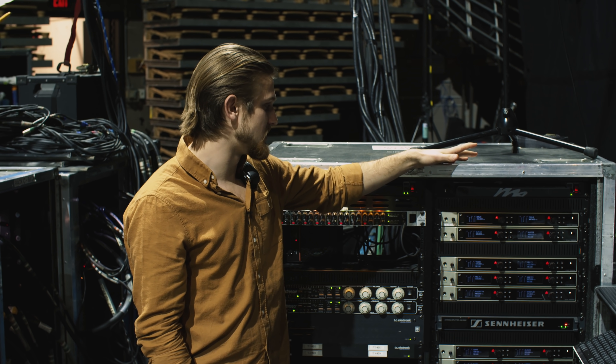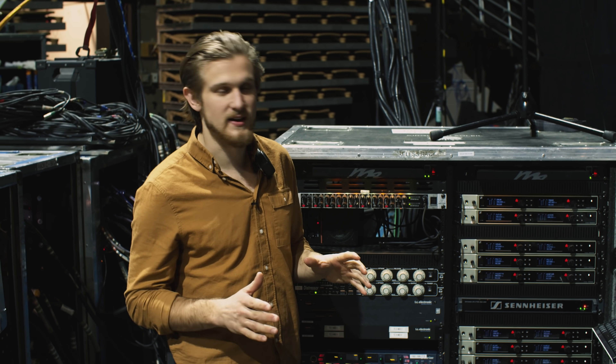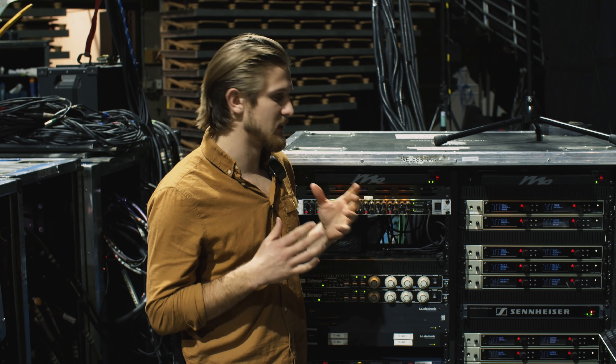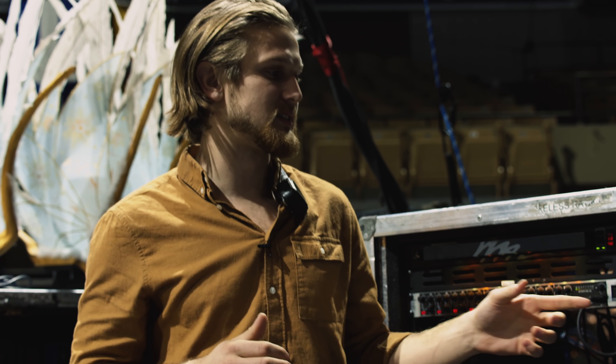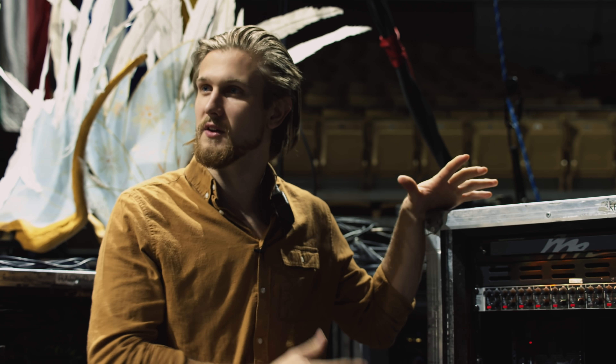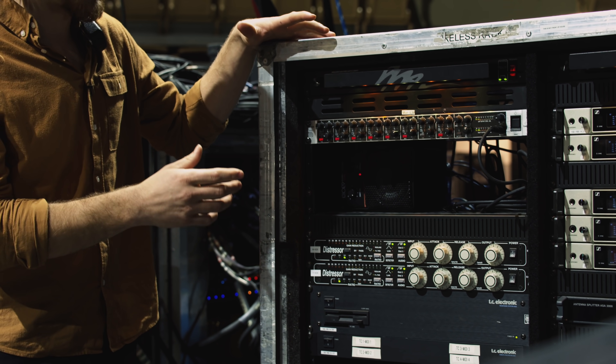Over here in the wireless rack we have the Sennheiser 6000 series wireless microphone receivers. These are great — they're digital so there's no companding, they sound fantastic. They really answered the issue of latency; a lot of other digital wireless microphone systems nowadays have a lot of latency in them, and these guys brought it down to something absolutely negligible.